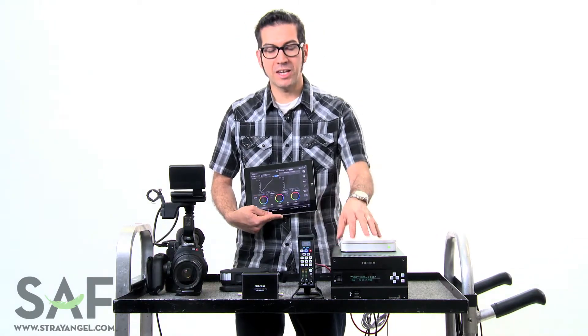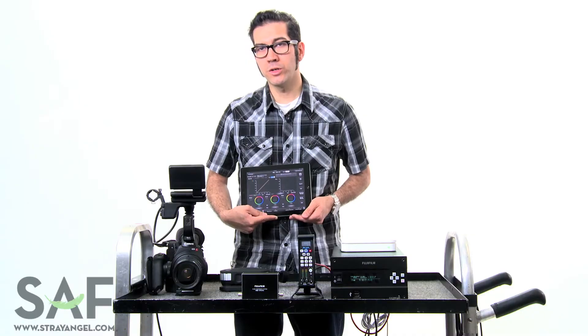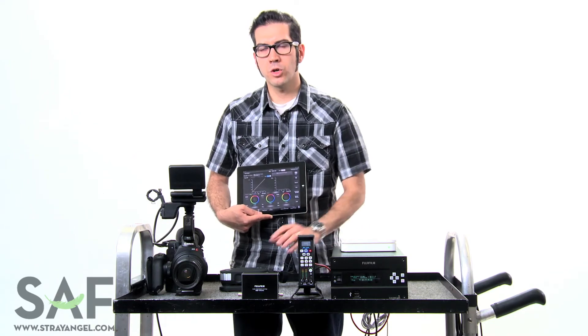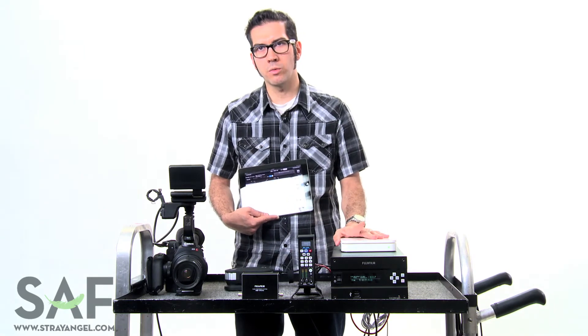The IS-100 system consists of the actual IS-100 itself, which does all the image processing from the camera, an iPad which controls the IS-100 and lets you set all your looks, and a WiFi router that connects the two. There's also a calibration probe — here I'm holding an X-Rite i1 Pro 2 that you would use for calibrating your screen in a really simple way.